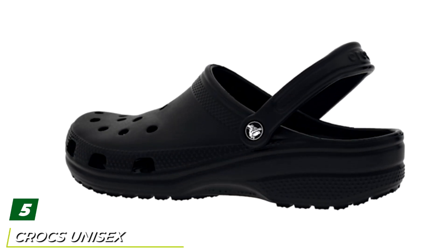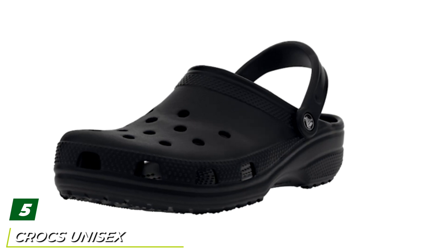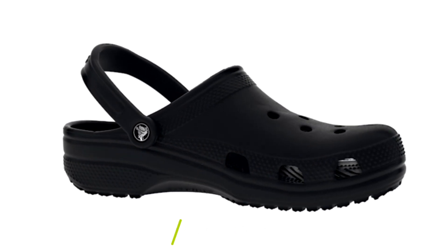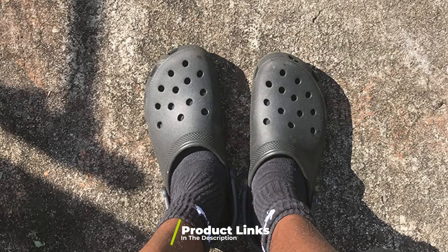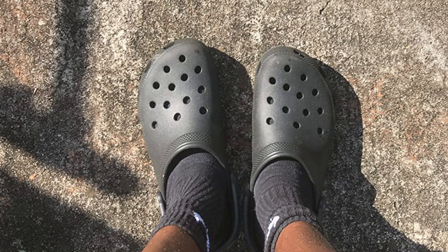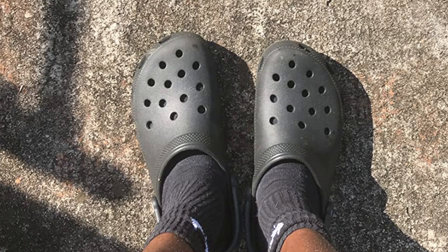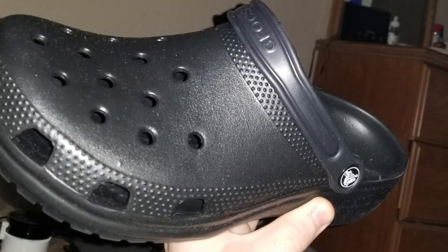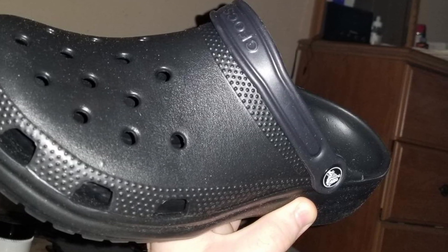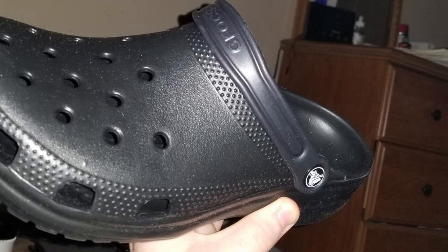The number five position is held by Crocs unisex garden clogs. Crocs get a lot of flack, but let's be honest — for light duty gardening, these Crocs garden clogs are great, and they come in a million colors for everyone's preferences. Made out of rubber, they are lightweight and comfortable, extremely waterproof, and won't get saturated. Mud and gunk is easily hosed off. They have a heel strap that keeps them from sliding off.